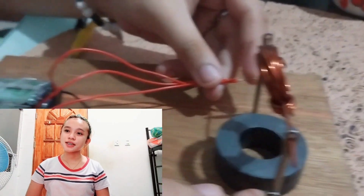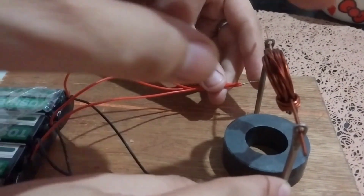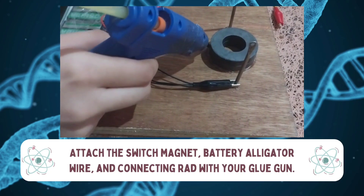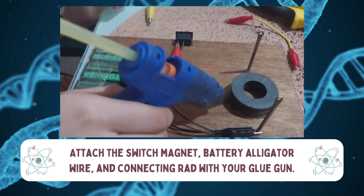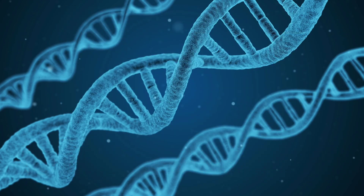Using number 16 magnetic wire, our experiment of simple electric motor — the armature failed to rotate, as you can see in the video. Then we tried to use another magnetic wire, which is number 22. And finally, the armature successfully rotated.